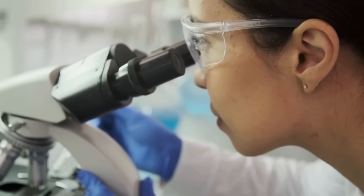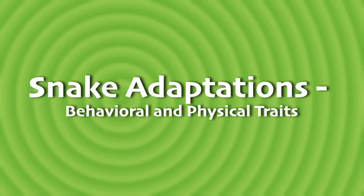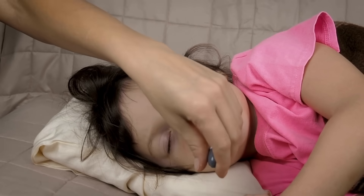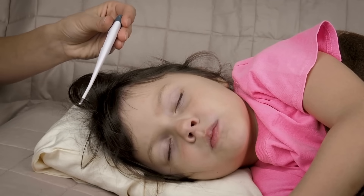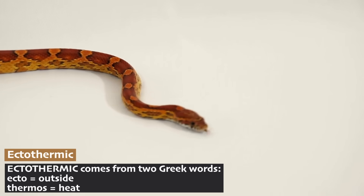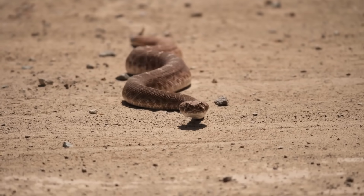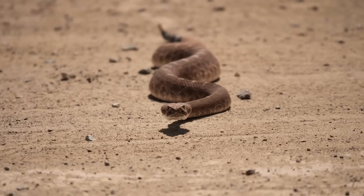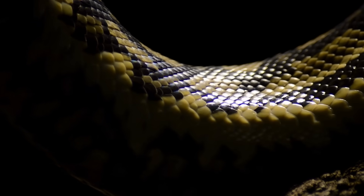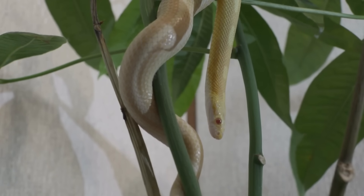Let's think about what lets these animals do so well in so many different environments. Biologists call these traits that help animals survive adaptations, and they can be both physical or behavioral. Snakes don't actually have cold blood — that's a shorthand way to say they don't maintain a constant warm body temperature like us. The scientific way to say this is that reptiles are ectothermic, meaning they rely on their environment to regulate their body temperature. On a hot day, you might find a snake sunbathing on a warm rock to heat up, but when it gets too hot, it will hide in the shade or move underground to cool down.